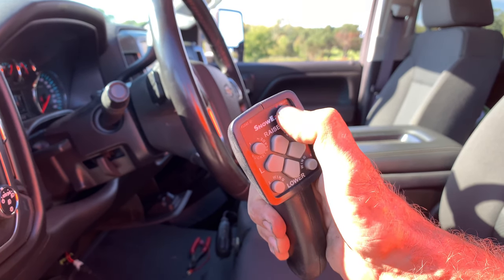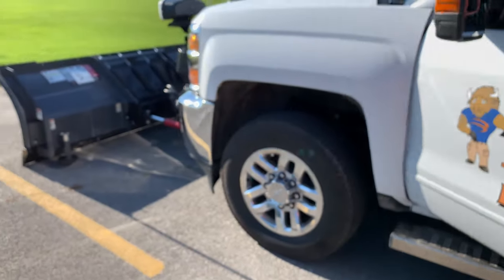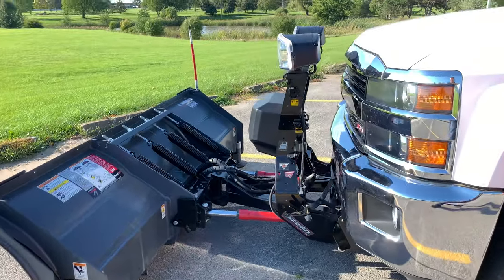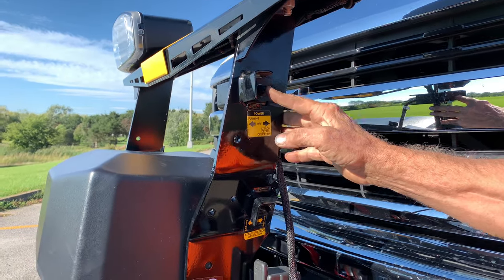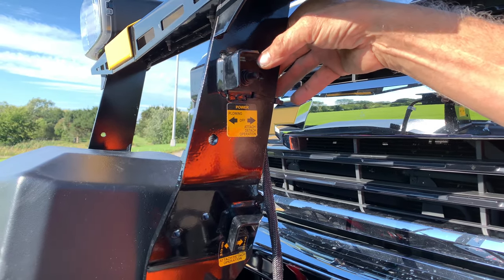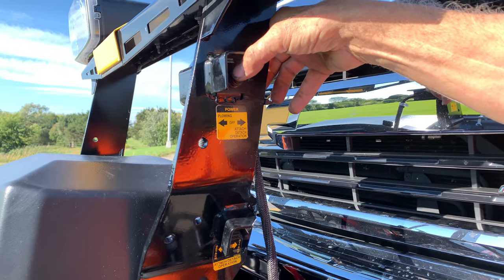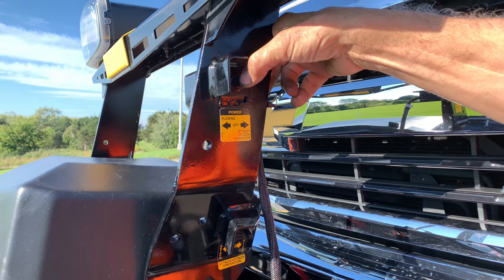Turn off your controller — the red light goes off. Step to the front of your vehicle. When the switch is in the forward position, you have power inside your vehicle. In the middle, you have no power inside or out. And then the switch is momentary for mounting and dismounting.